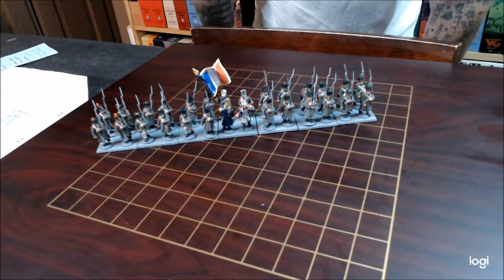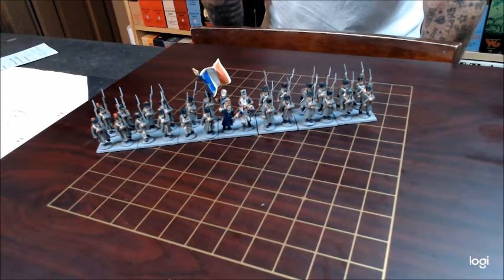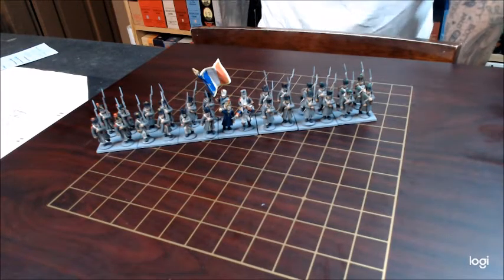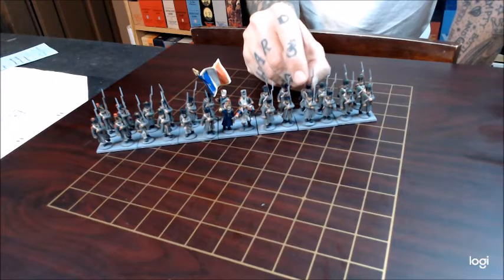Alright guys, welcome back to the channel. I've got some 28mm French line units from Warlord Games. These are the same French line units from the mass of primer gray built soldiers that I have collecting dust.